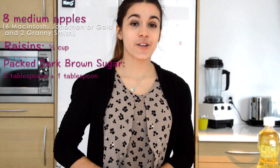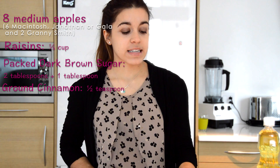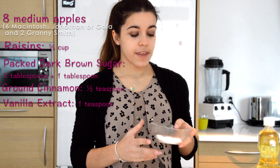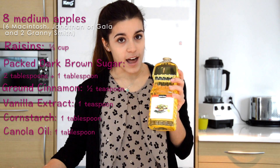Then you'll need half of a teaspoon of ground cinnamon, 1 teaspoon of vanilla extract, 1 tablespoon of cornstarch and 1 tablespoon of canola oil.